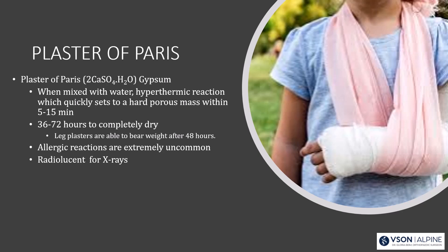When mixed with water, plaster causes a hyperthermic reaction and quickly sets to a hard porous mass, usually within five to 15 minutes. It may take a couple of days to be completely dry, so you don't want to bear weight on a plaster cast until it's really dry. Allergic reactions are uncommon, but they have been reported.